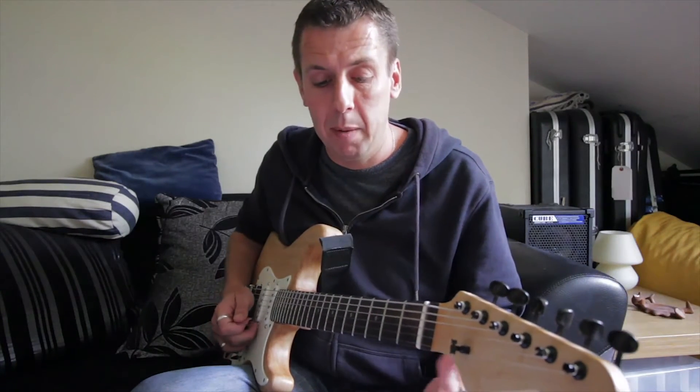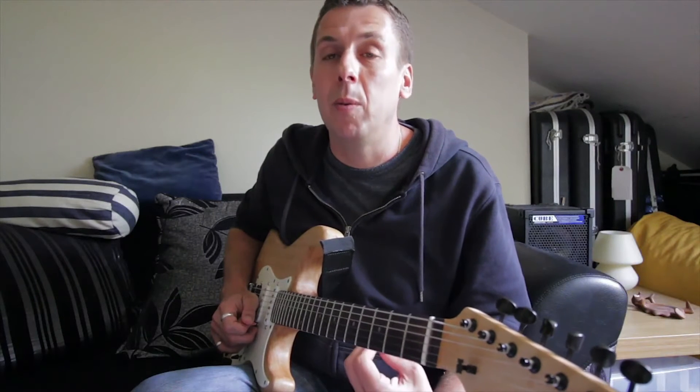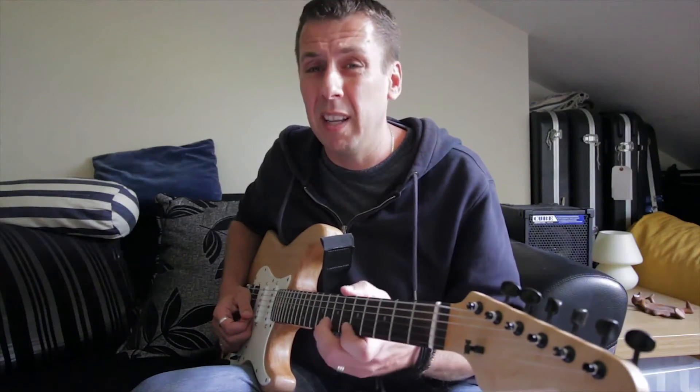Sometimes that rhythm is going to be too fast and beyond your ability — maybe playing 16th notes at 200 bpm or even 160 bpm. What you need to do to get up there is be able to hear 1e and a 2e and a at 160, and then you can literally apply it.